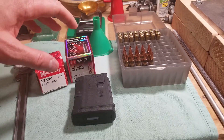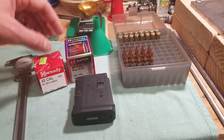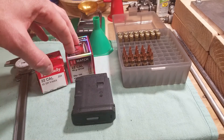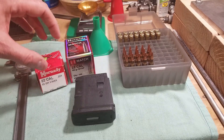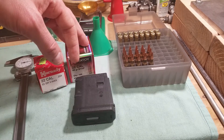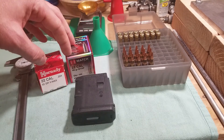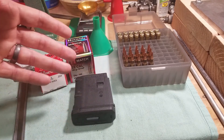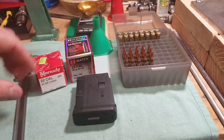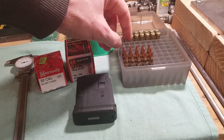I've reloaded some 68-grain boattail hollow points to continue this video series. Through the course of reloading, I've made some clips about things I've learned that are worth sharing with others starting to reload for an AR-type platform. I'll review some kinetic energy and ballistic data for the 55-grain versus the 68-grain, go through why I want to gravitate toward using the 68s, and we'll end with a range session to see how these do.